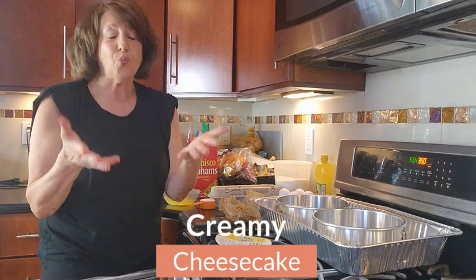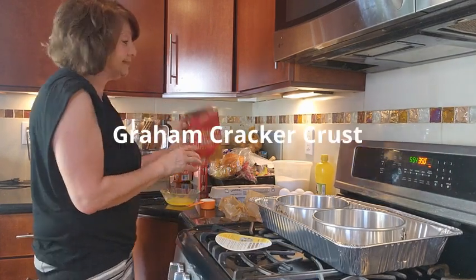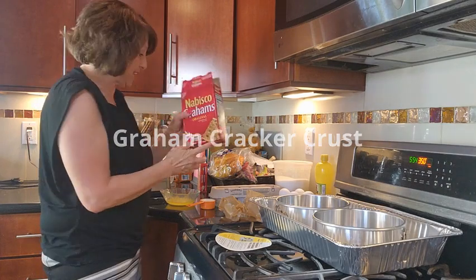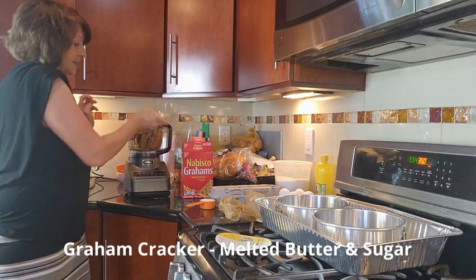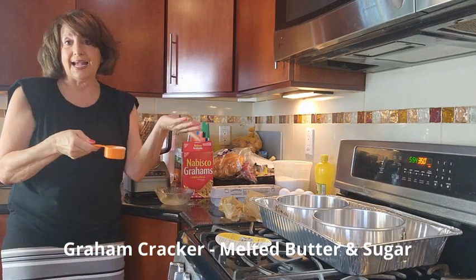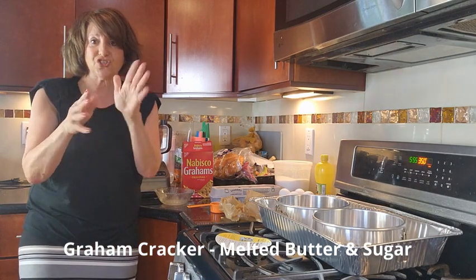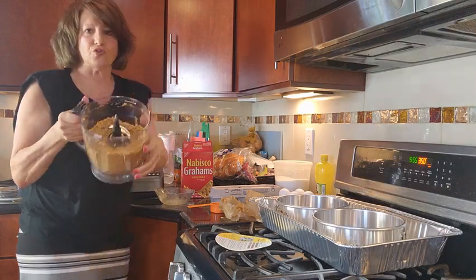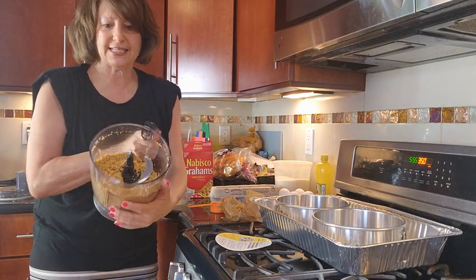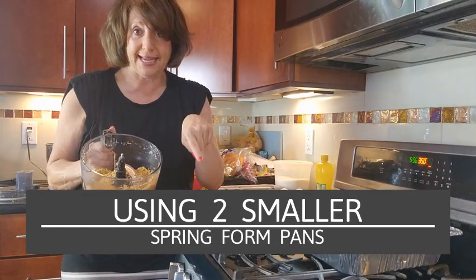We're going to start with the graham cracker crust, which is made up of graham crackers, butter, and sugar — all put into the food processor till it gets nice and granulated. The graham cracker crust is beautifully granulated and will go into eight by three springform pans.